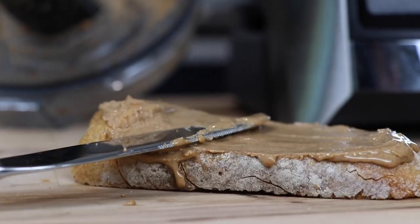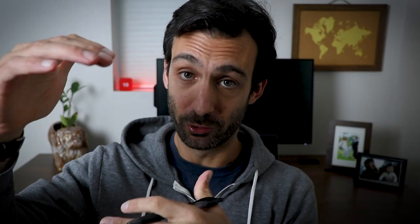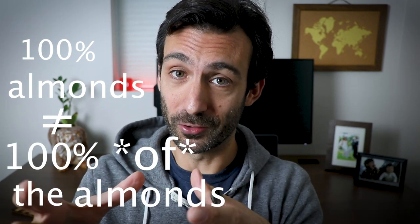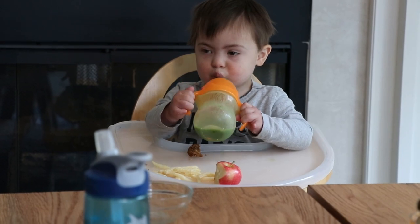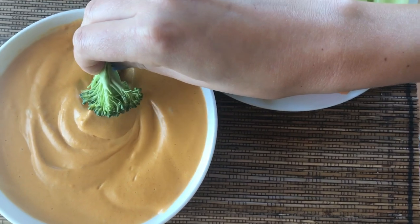Nut butters — you can make them in your Vitamix. But we say you'll find nut butters in the grocery store that say 100% almonds with nothing else in it. The problem is it's not 100% of the almonds. On snacks: you can make snacks in your Vitamix — hummus, queso, our detox salad. It's not that you don't want to eat healthy; it's that there isn't healthy food at eye level in your fridge. We're all busy, and if there's not something right there, you're going to the pantry and grabbing chips.